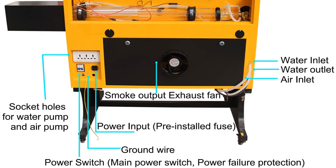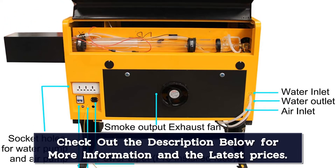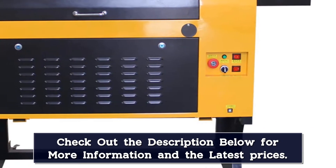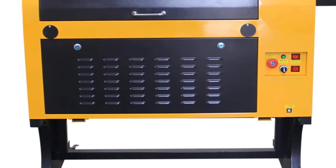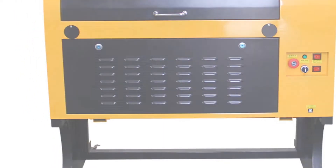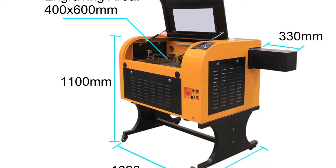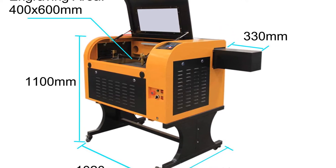The upgraded version also has features like flame retardants and an automatic lifting system that ensures your final product doesn't come out looking like burnt toast. The 10High 100W is highly efficient, reliable, and operates with low noise. Keep in mind that by default it only works for materials with plain surfaces. If you need to work on irregularly shaped surfaces, you'll need an additional rotary axis.